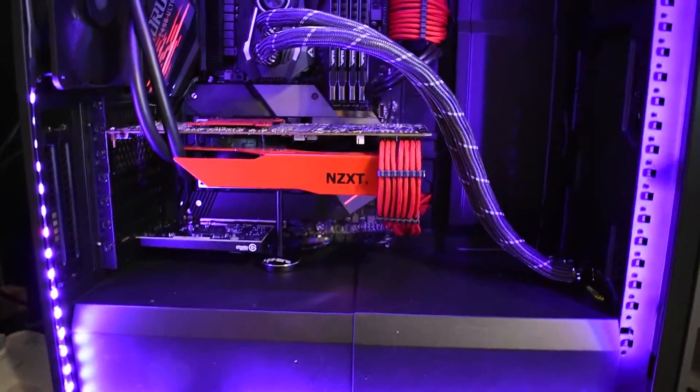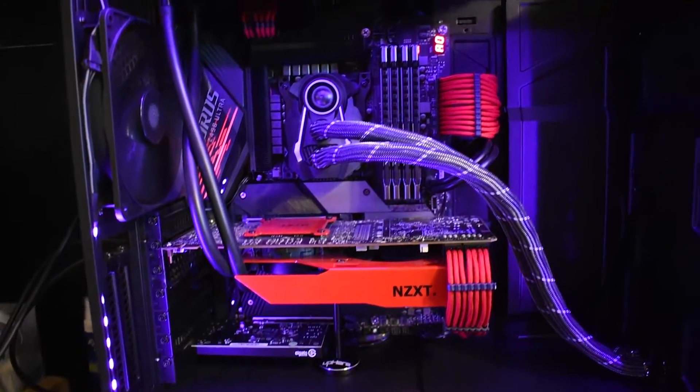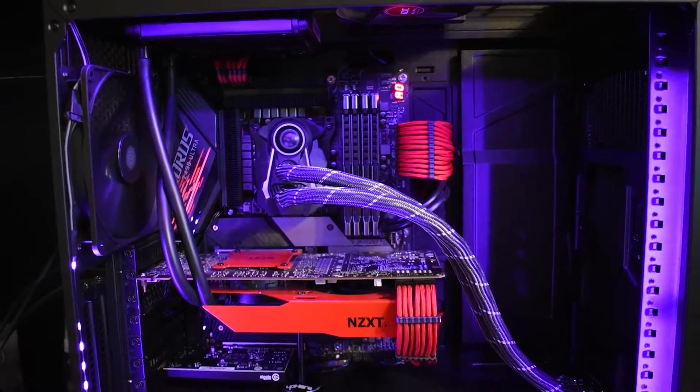Welcome to another episode of Hardware Lens. In today's video we're going to be doing a hard mod on a 1080 Ti to remove the power limit.